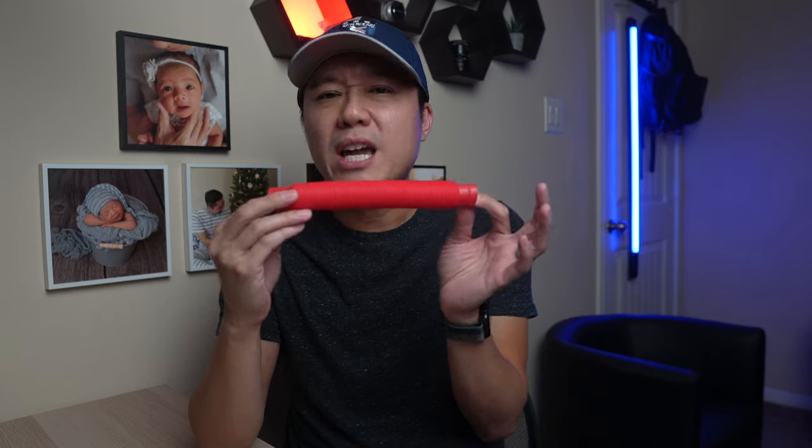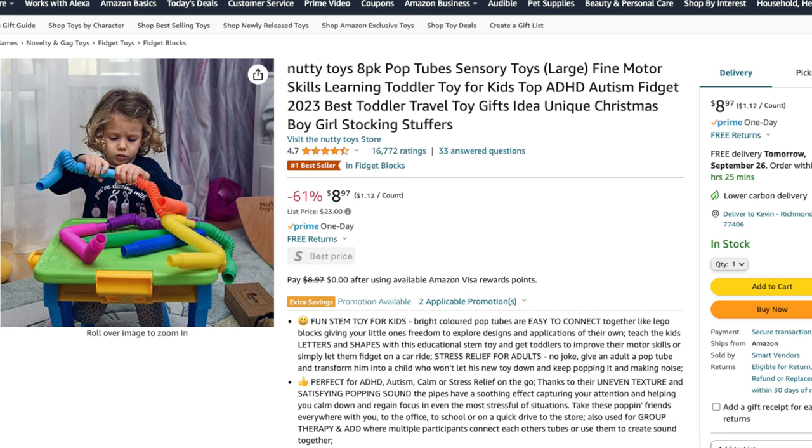These pop tube sensory toys are a bit of an outlier because they're made of plastic. However, they're incredibly fun and offer endless possibilities for imaginative play. The only downside is they can be a bit loud, so maybe keep them at home.